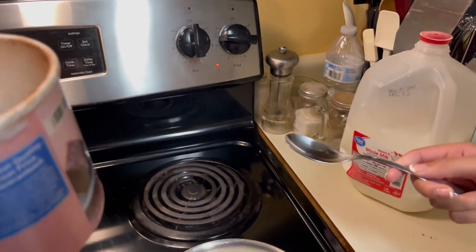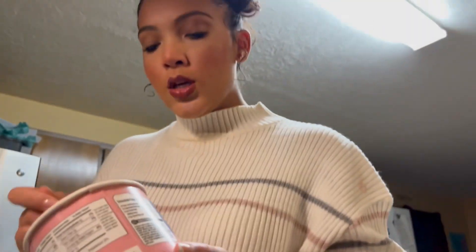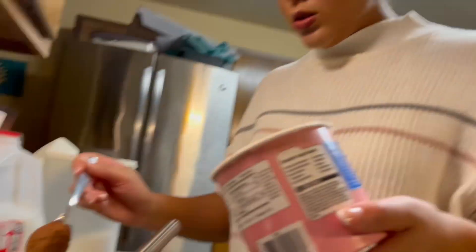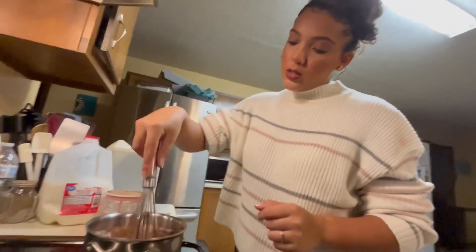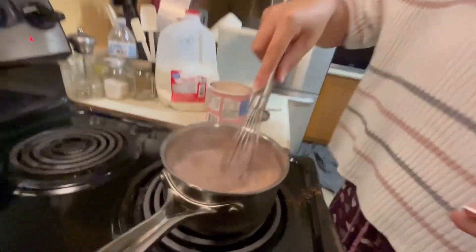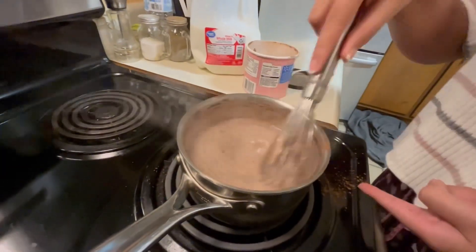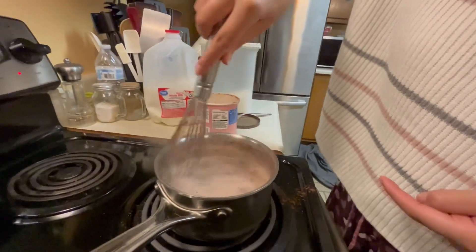No babe, you're gonna burn it! What is wrong with you? Now it's burning — it's not burning, it smells delicious! I'm doing probably two tablespoons of cocoa — not really sure how much, we'll say two tablespoons. Mix it up. Yeah, that actually looks delicious — minus the cocoa powder someone spilled.